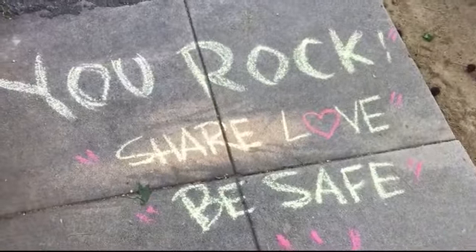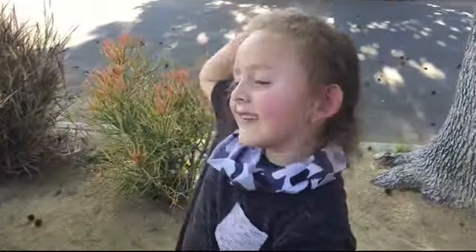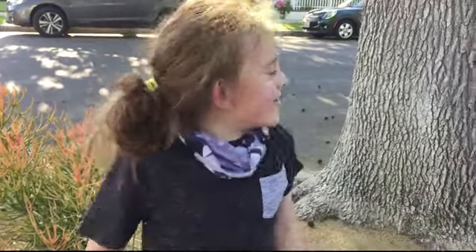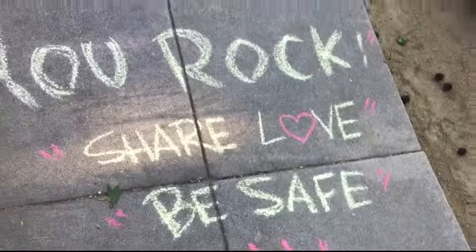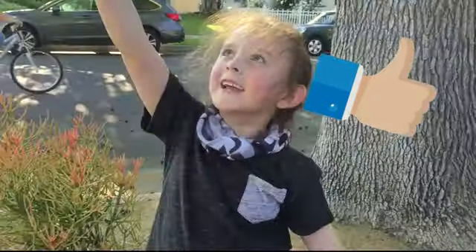Do it all, share it all, be safe, subscribe. Comment down below if you want to see more videos of me and mom making more obstacle courses. Hit that thumbs up — it's right there. Hit it right now, just like this.